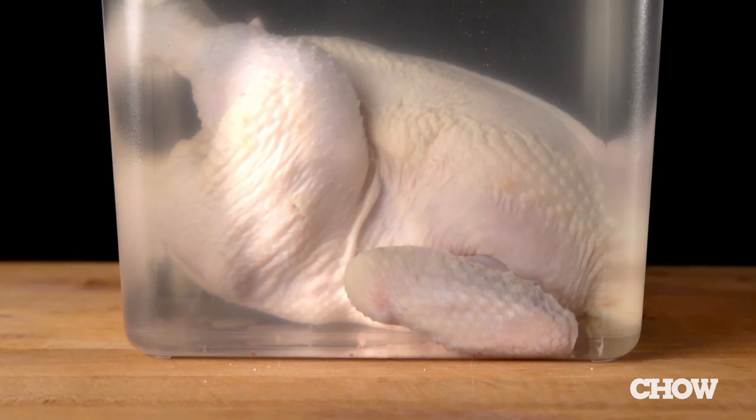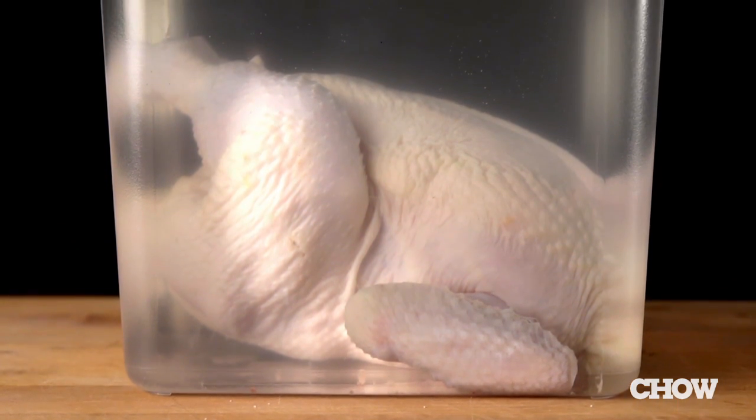First off, let's talk about what brining is and how it works. Brining is the process of soaking meat or seafood in water with salt. The goal is to use modest concentrations of salt to cause the muscle tissue to swell and absorb water.